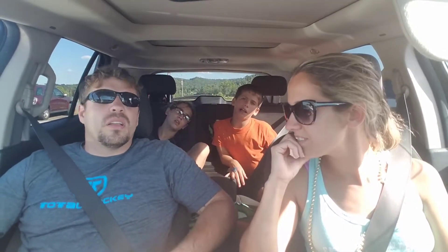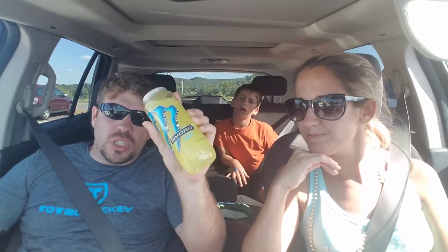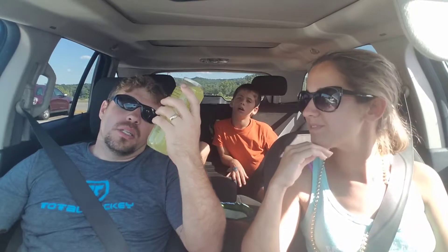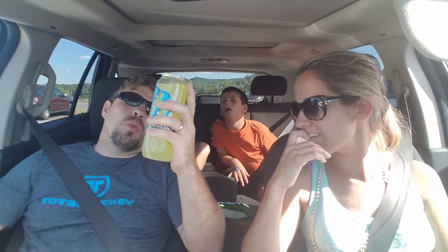Hey everybody, it's me RJ and Colin, and today we're reviewing a new monster — Hydro Mean Green. It ain't mean, but it ain't green. Monster Water World.